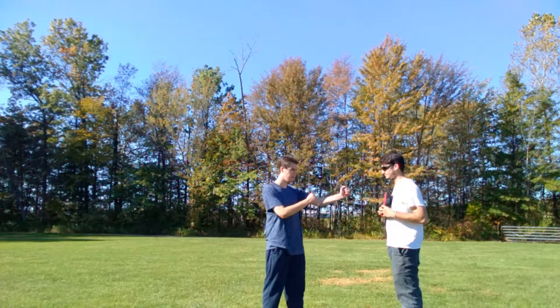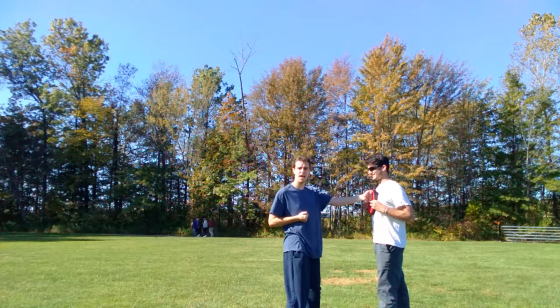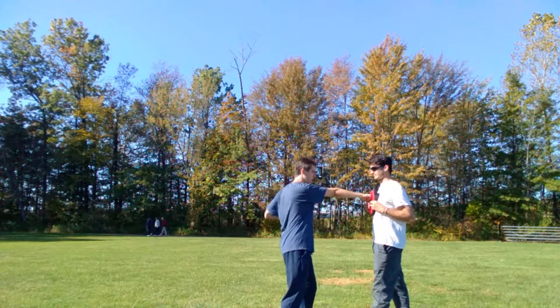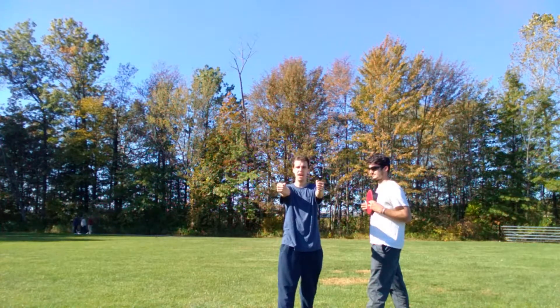We'll have our hands up and be in our Wing Chun stance. We're just going to punch straight out. As you punch out, make sure you're not turning your punch the wrong way — that's not how we punch in Wing Chun style. We want to make sure we're turning our fist the correct way as we punch.